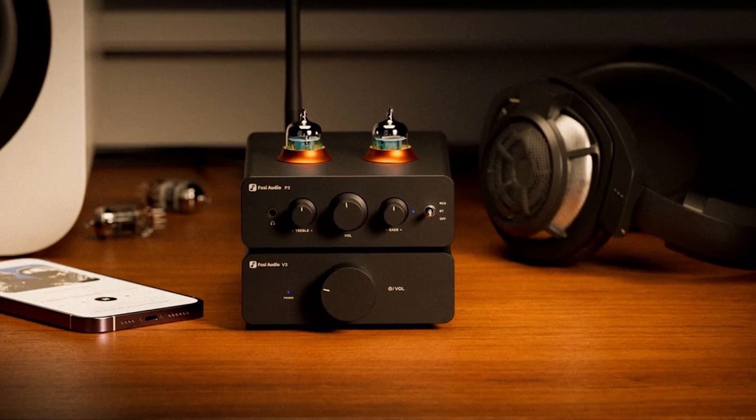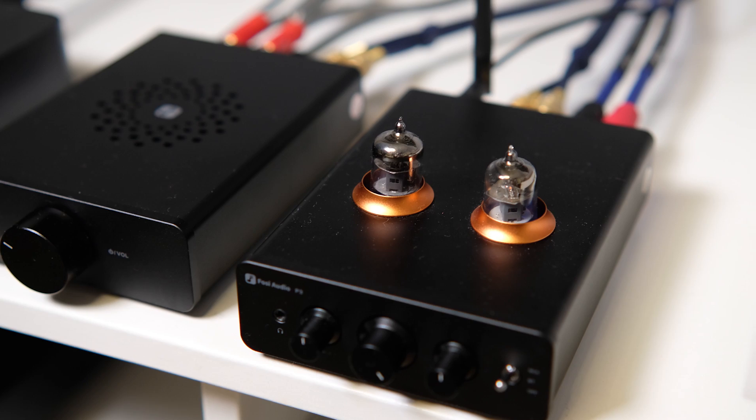The P3 is a preamplifier — specifically a tube preamplifier. I'll explain the benefit of tubes shortly. You can control the digital signal with treble and bass controls, which is a great add-on for adjusting sound to fit your room's resonances and limitations. You can connect the P3 via RCA or via Bluetooth, and the aptX HD Bluetooth is a nice bonus. There is also a headphone output, though I did not test it. The P3 takes information from your players or DAC and makes the sound warm and rich. Together, these two provide the power your speakers need.